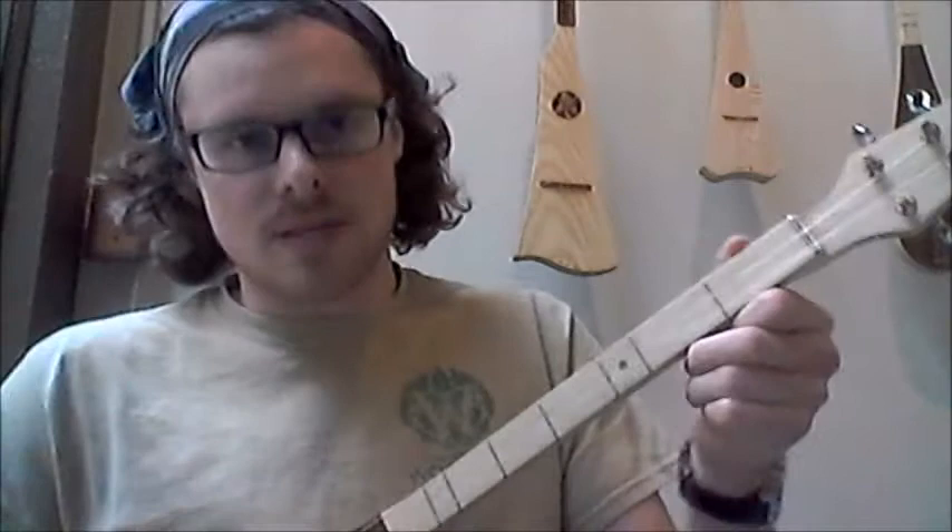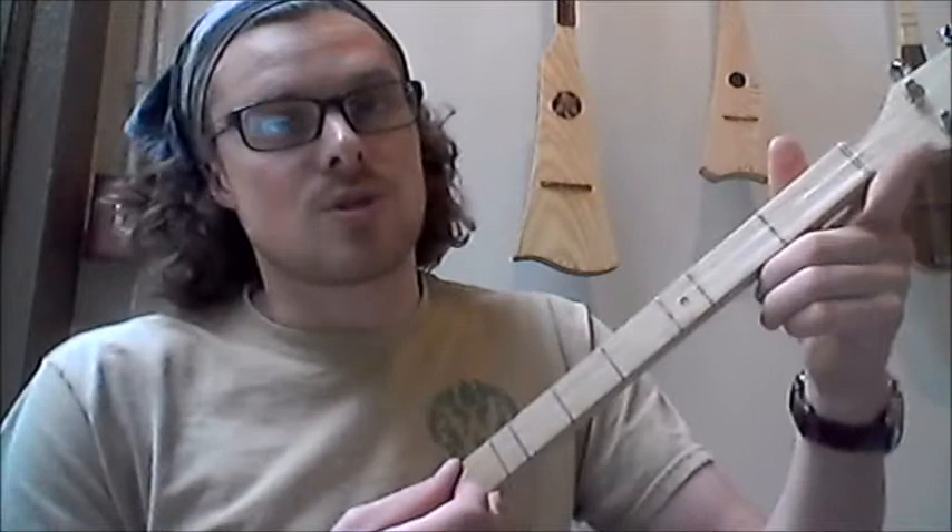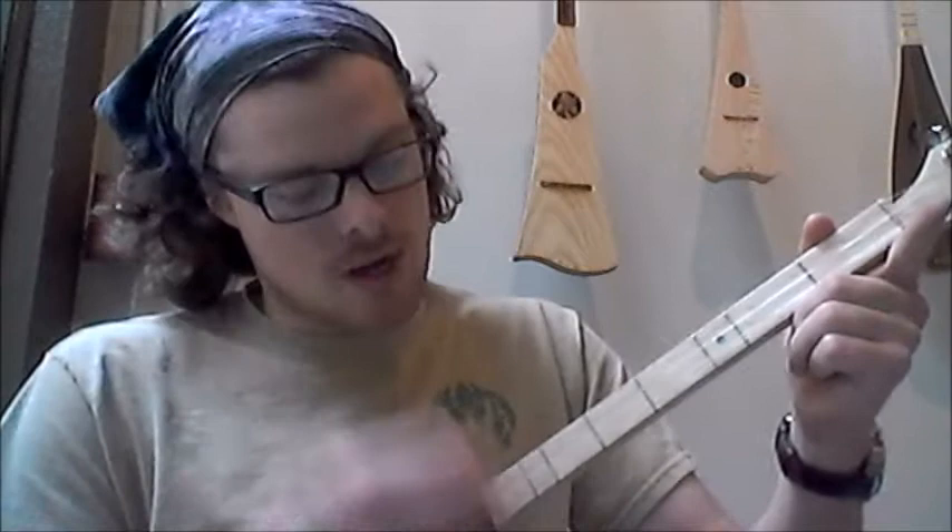We're going to strum the instrument about three times open, then go to the first fret on the middle string and strum it one time, then back to open. You can do the call and response, or you can just pick it on the one string — the middle string — if you want. Then you can do the response with the full strum, and it does that twice.